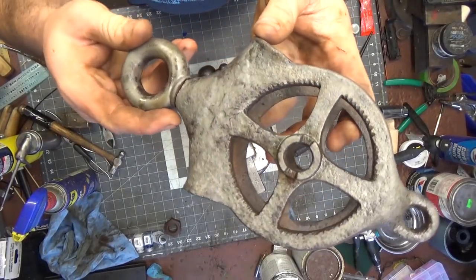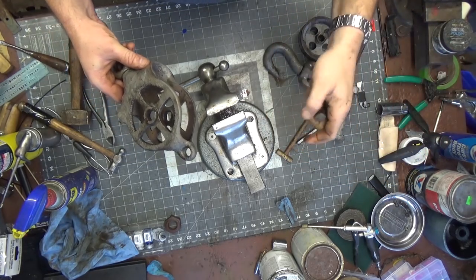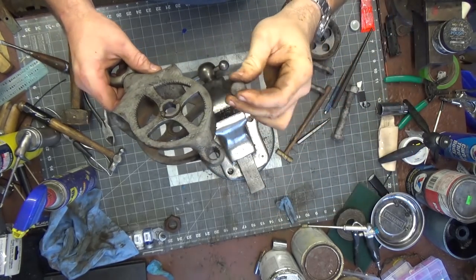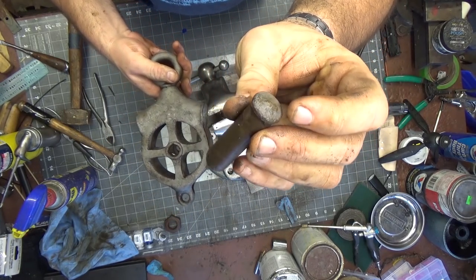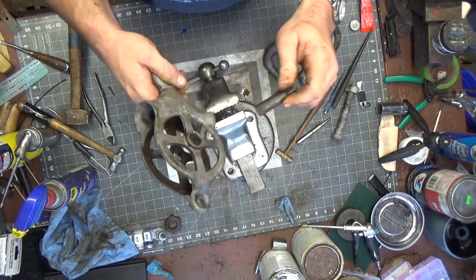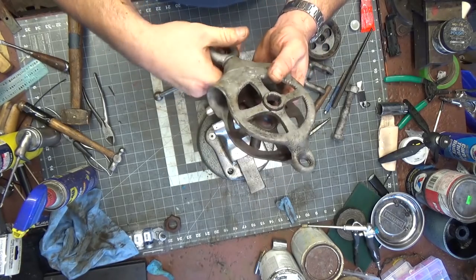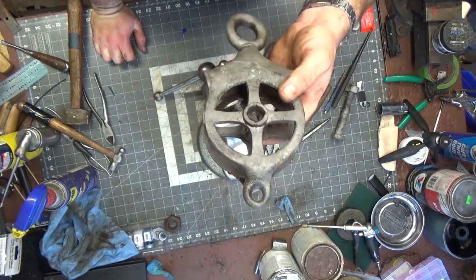This went through the sand blaster. Getting the pin out was quite a bit of work — the cotter pin couldn't come out in one piece, but that's all right, I have extras. The pin apparently has a key or notch in it to keep it from rotating, which is pretty interesting. I can't say I've seen a keyed pin like this for this kind of application. Because this is cast steel, it's extremely lightweight — this isn't made for heavy duty work.